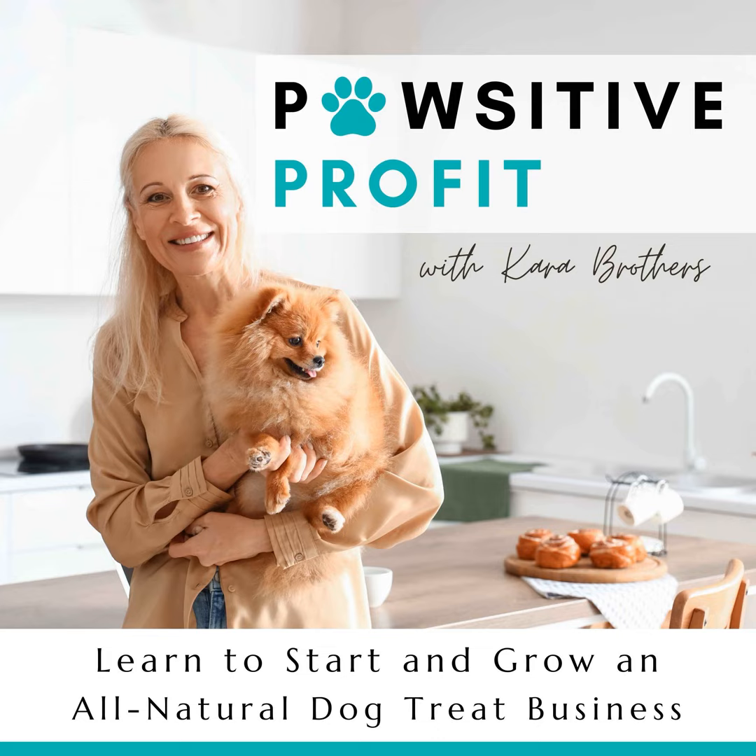Welcome to the Positive Profit Podcast. I'm Kara Brothers, dog treat business owner and collector of way too many cute cookie cutters. Do you love to bake treats for your dog and think about starting or growing your own home-based dog treat business, but you're unclear about how to do all the things to make it successful? I've been there and we've got this. If you want to step into your potential and turn your passion into profit, listen and learn with the other bakers in the pack to get clarity and confidence to bake dog treats from home, make money, and of course, pet all the dogs while you're at it.